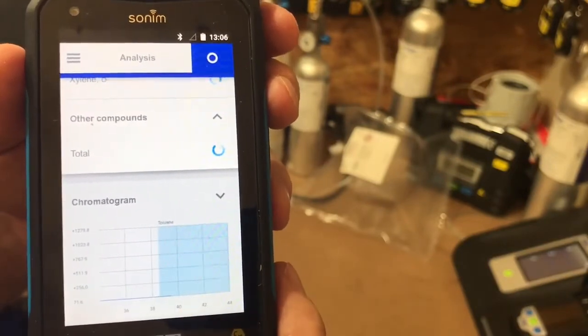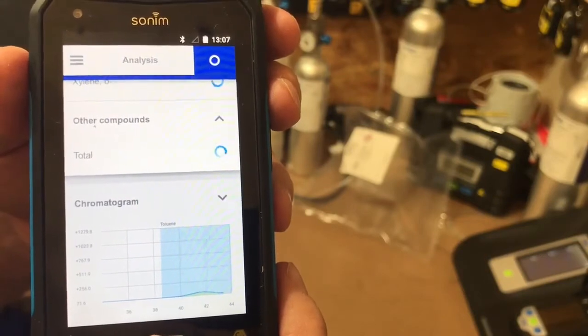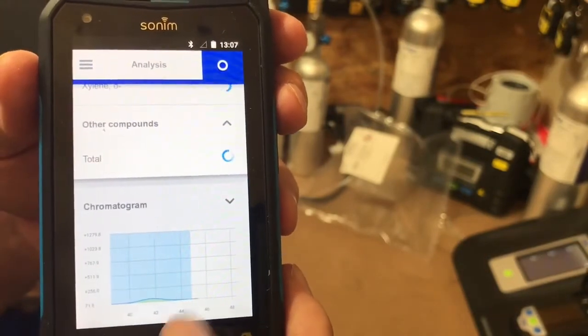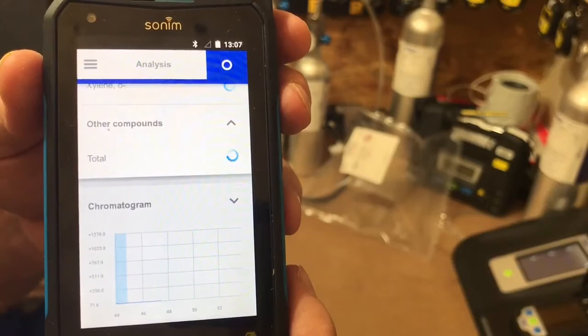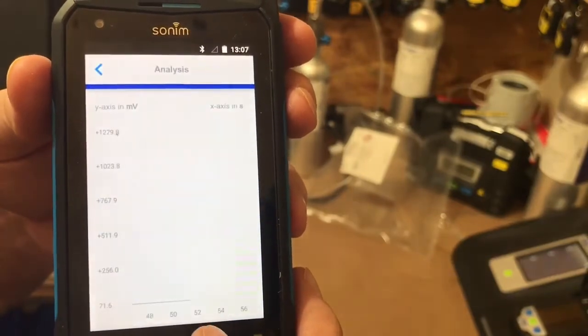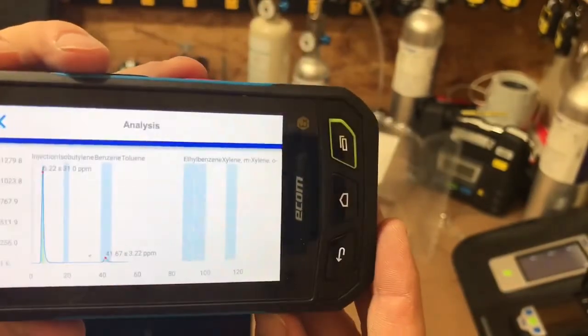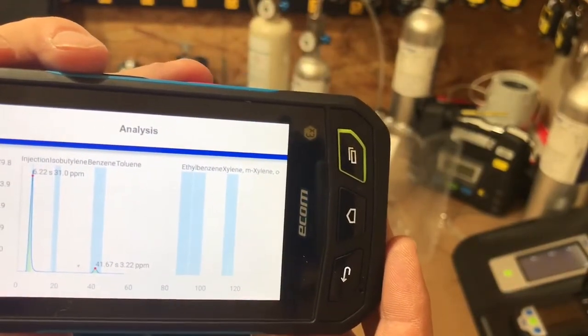Let's catch back up — a little piece of something on there. There's your toluene. There's your rise right there. I think we can make this bigger. There we go. Turn it sideways. Oh, look at that.